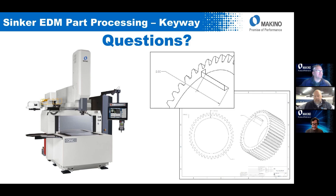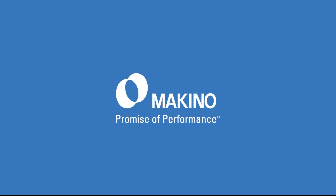We don't have any further questions, so I wanted to thank everybody for attending — Dave and Brian, thank you as well. I welcome everybody to check out the Makino YouTube channel where this broadcast is going to be posted alongside many other how-to's and short tech tip videos. Thank you again and have a good afternoon, everyone.